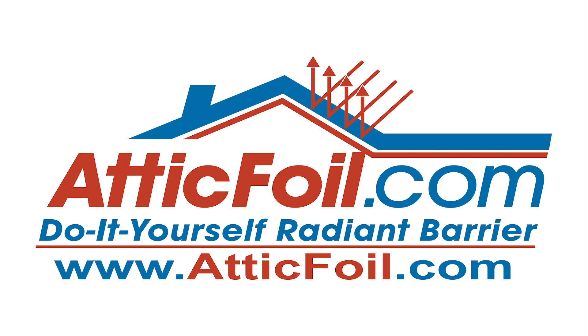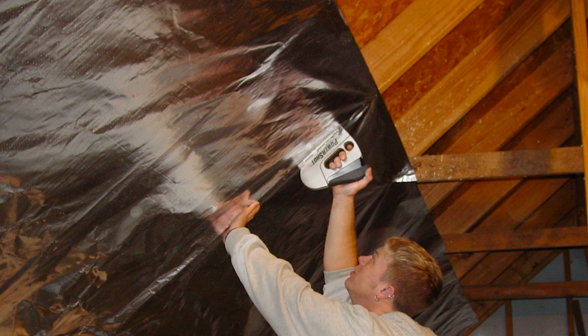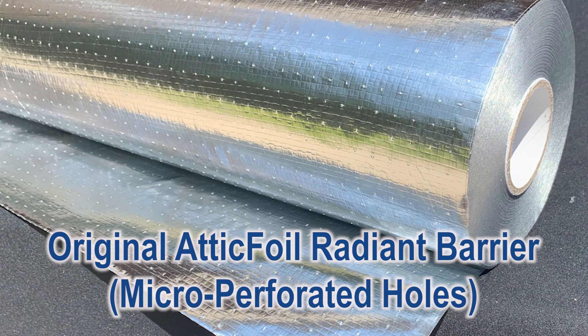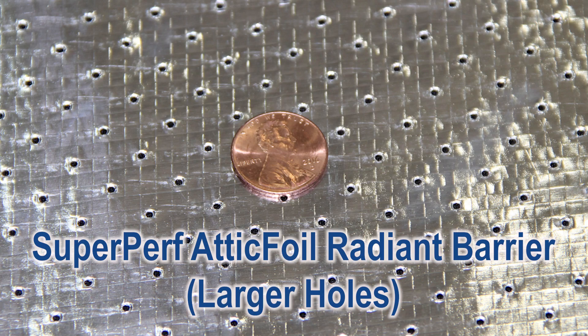On our website AtticFoil.com, we have a popular page called 'What's the Best Install Method.' It covers the differences between the staple-up method, where you staple the original attic foil to the bottom of the rafters inside the attic, and the over-insulation method, where you install the super perf attic foil directly on top of the attic insulation.